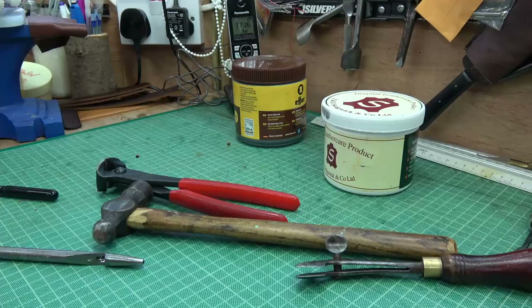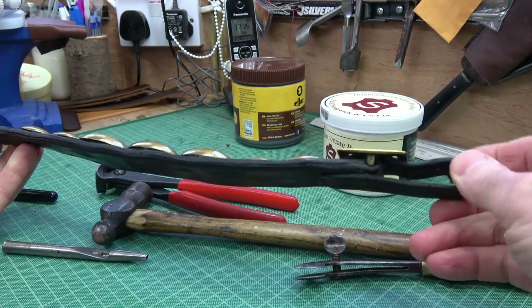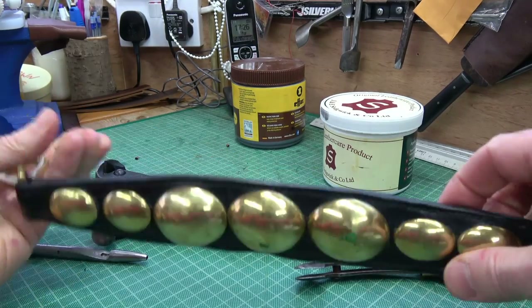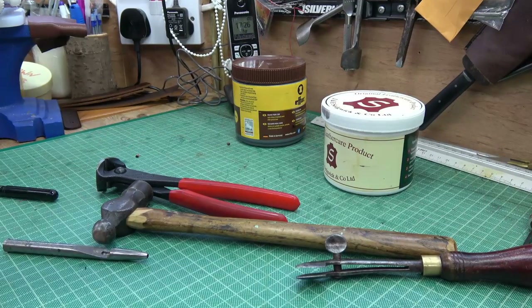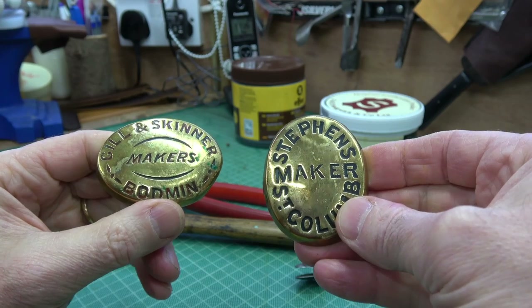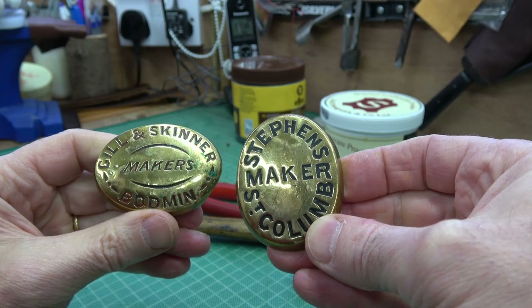I have another one which is a long one — a nice buckle at the top end, skived down leather, nicely stitched, and a spin hook at the base. Quite shiny — you can imagine a horse coming towards you with that, they'd show up nicely. I also have a couple of maker ones, so these would have been attached by saddlers or cart makers to harness. Quite fun — they tell a bit of history. These ones are down in Cornwall.